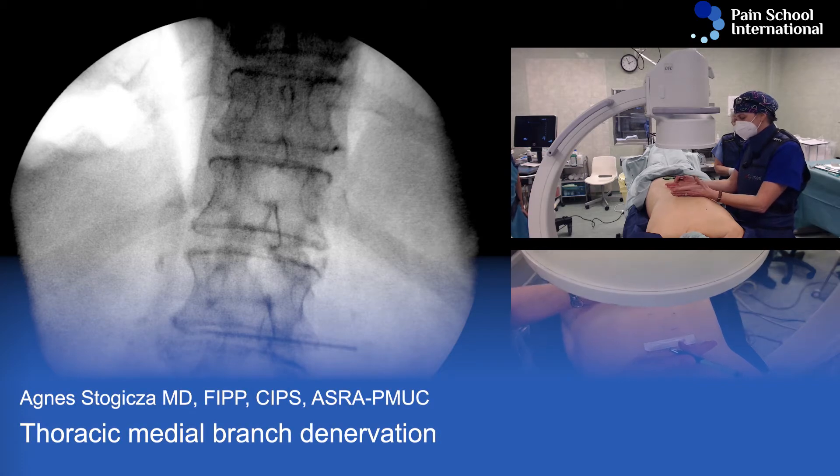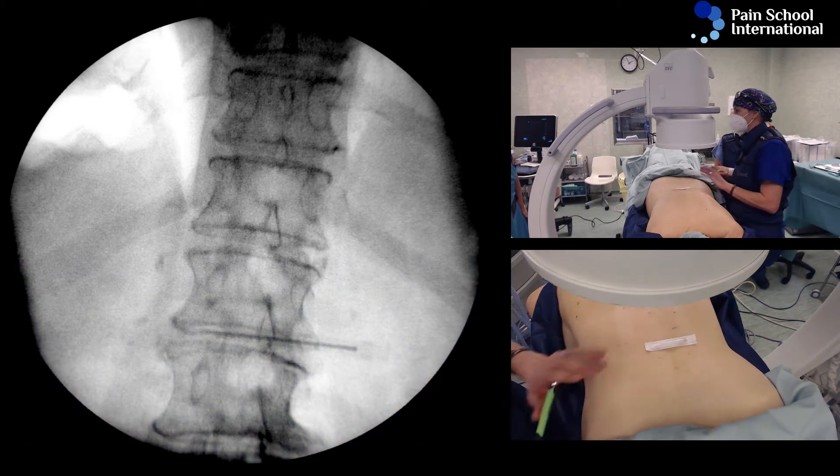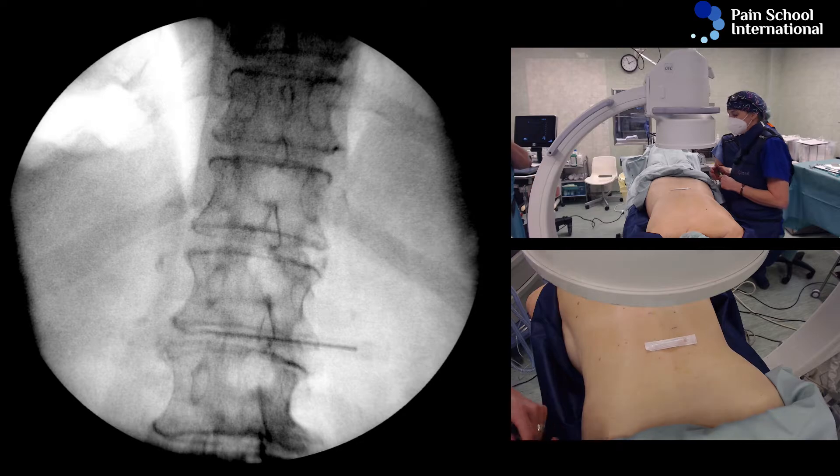This is the physical exam done before a diagnostic block. This patient already had a positive diagnostic block, hence we are proceeding with radiofrequency ablation.